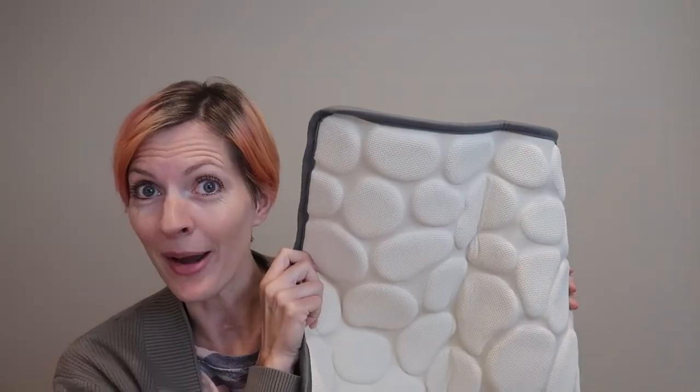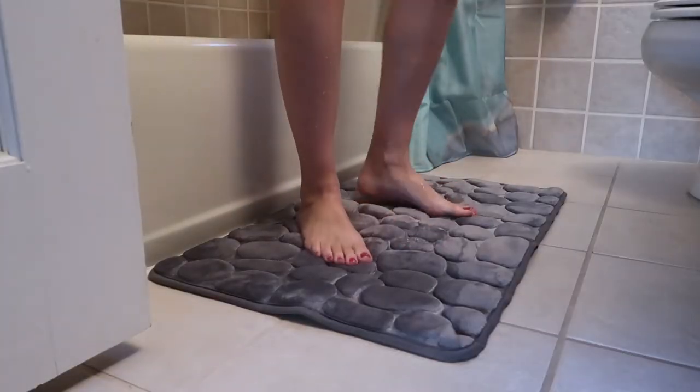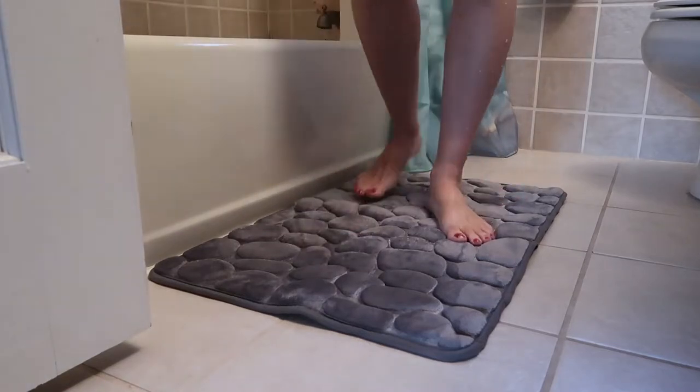No way this is going to slide around. The microfiber will wick the water away from your feet and absorb the water so the water won't pool up or anything like that. So soft on my feet — it's really, really nice.